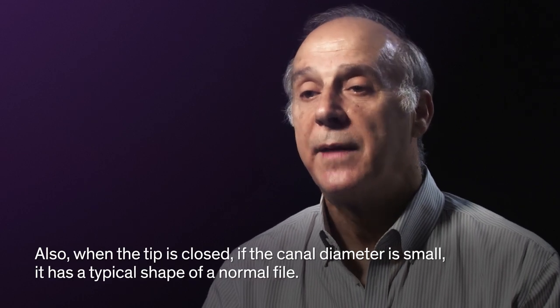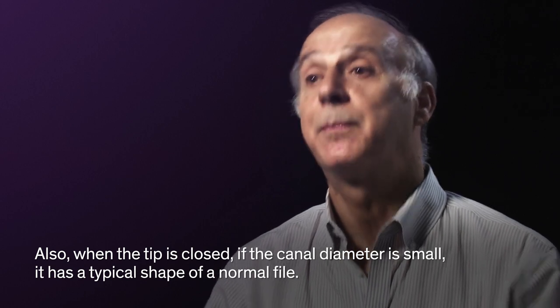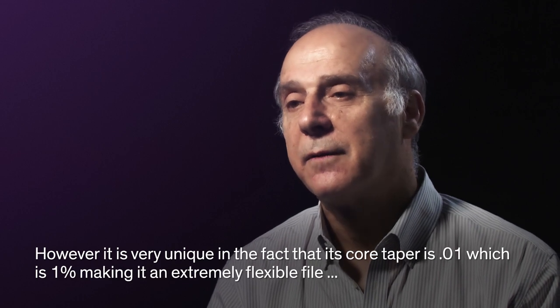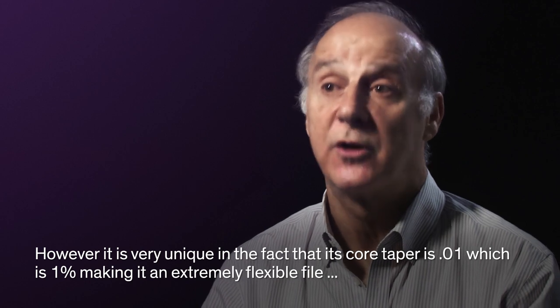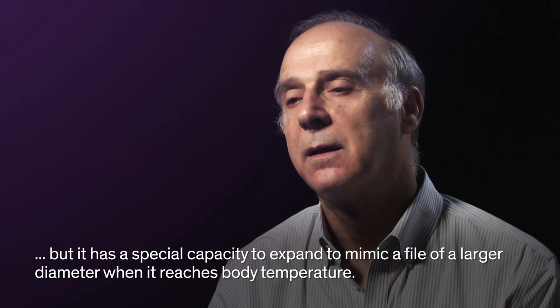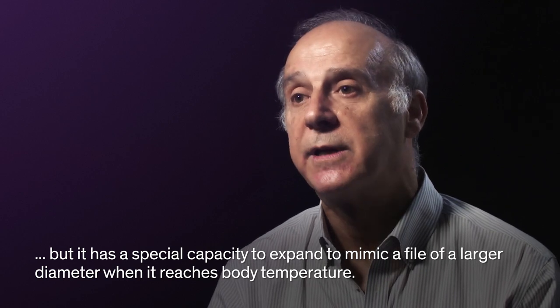When the tip is closed, it has a typical shape of a normal file, but it's very unique in the fact that its core diameter is 0.01, which is 1%, making it an extremely flexible file. It also has a special capacity to expand when it reaches body temperature.